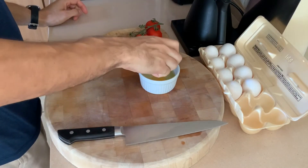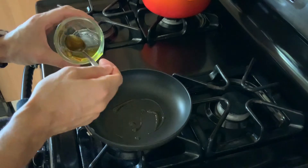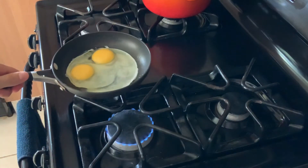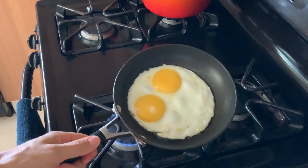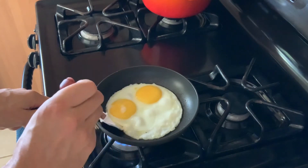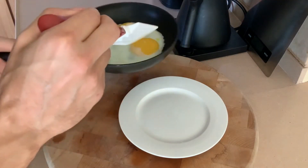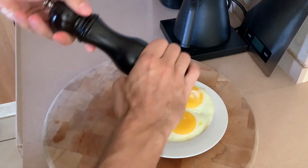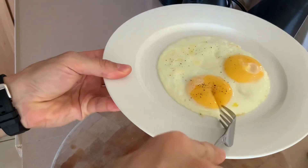Sunny side up: crack your eggs into a ramekin first, same as the poach, to make sure you don't have any broken yolks. Then clarified butter in the pan. Add your eggs — this is really easy. You're basically leaving the eggs alone, making sure the heat isn't too high. It'll take about three to five minutes depending on your stove — set it and forget it. Use a rubber spatula to make sure it's not stuck to the sides. Around five minutes on medium to low heat, get those eggs on a plate, add a little fresh pepper and salt. Cut into it and it looks perfect. Nice sunny side — voila.